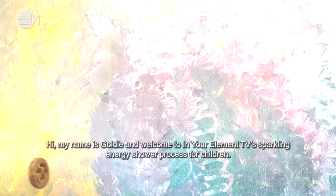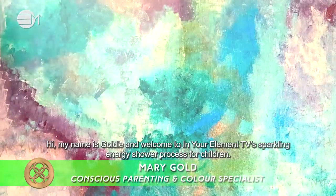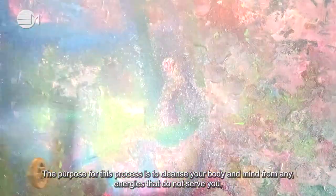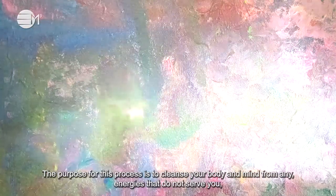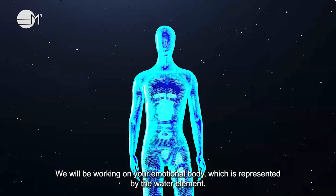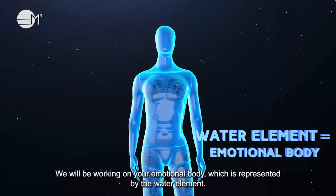Hi, my name is Goldie and welcome to In Your Element TV's sparkling energy shower process for children. The purpose of this process is to cleanse your body and mind from any energies that do not serve you, so you are fully ready to start your day. We will be working on your emotional body, which is represented by the water element.